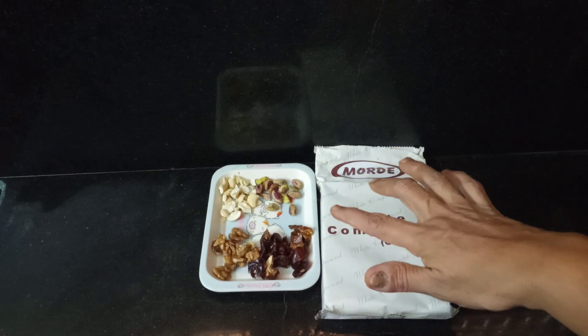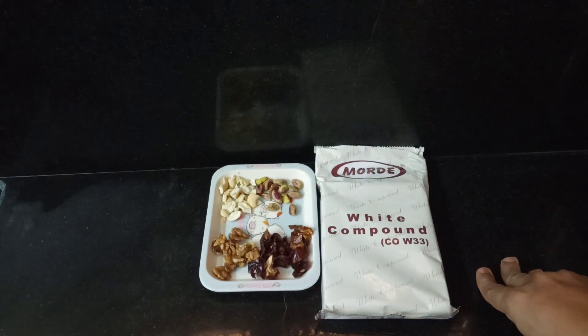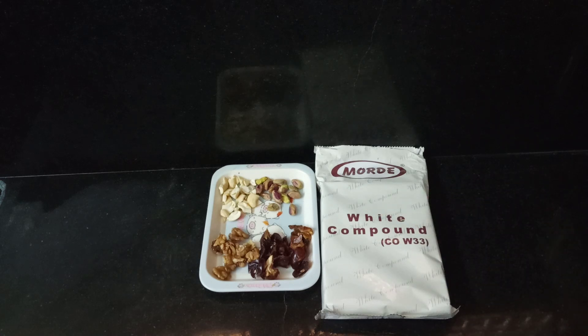I will add dry fruits like pista, dates, walnuts, and jeet pappu. I will add these for taste. Let's prepare the taste.